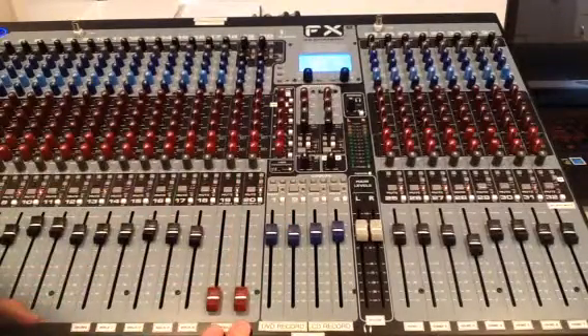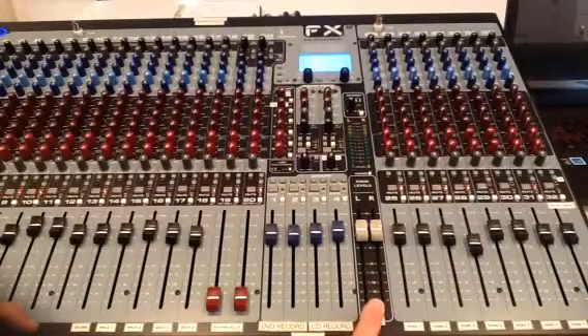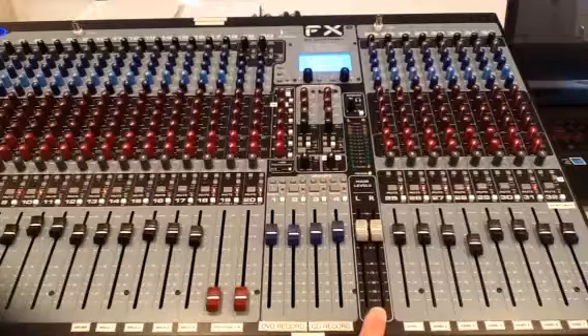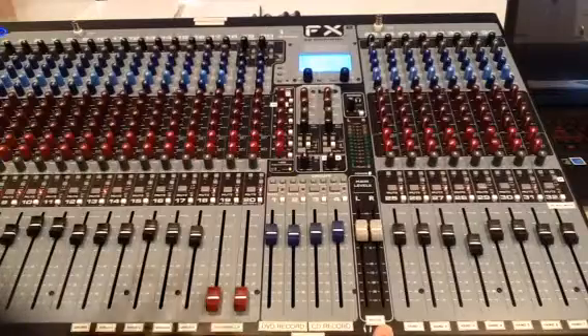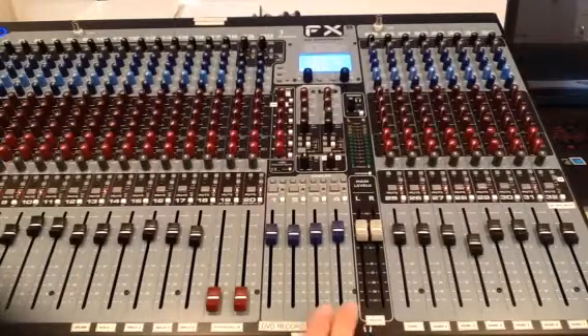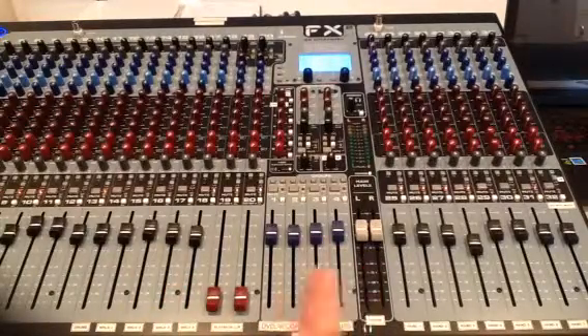I'm going to use this channel as my demonstration channel. We have left and right control on this section of the board, and this is labeled as house — that takes care of the two line array speakers we have suspended from the ceiling. This feeds a CD recorder, and this feeds a DVD recorder. I'll come back to that in just a few minutes.